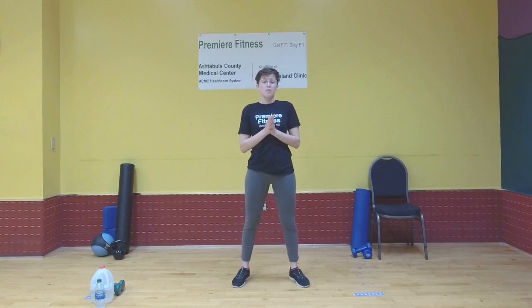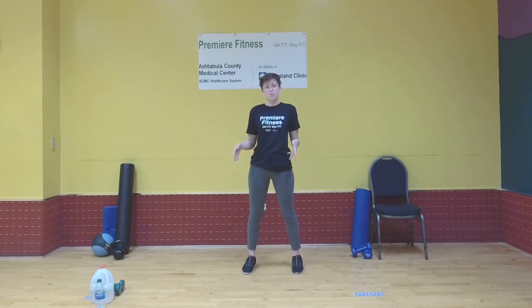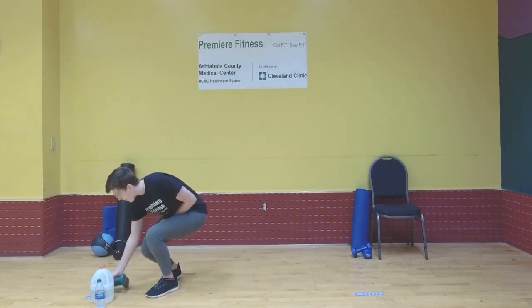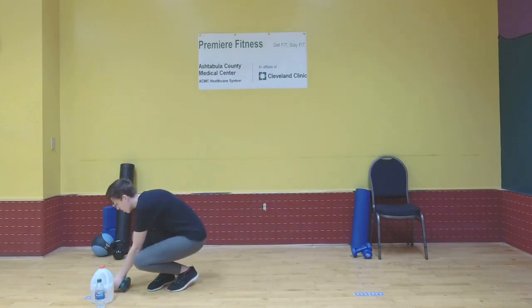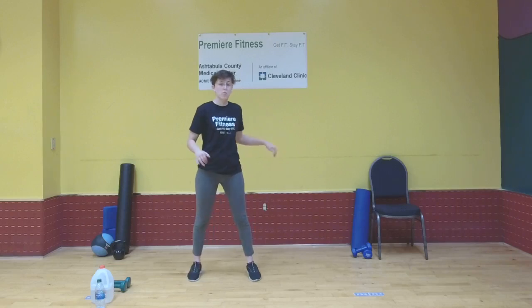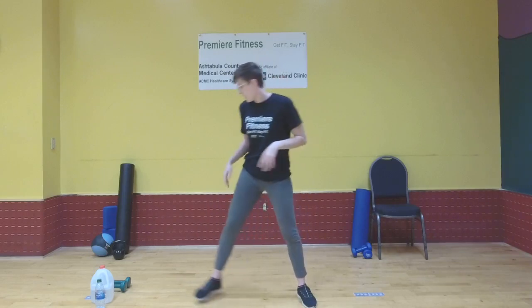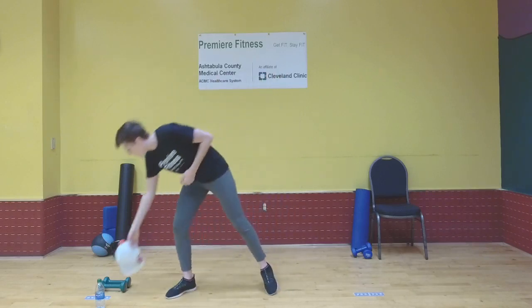Before we get into anything else, we'll want to grab a little bit of equipment. A mat is optional, since we will be on the floor for some of the workout. You'll need some form of weights — I have dumbbells here. You could also use a jug of water, a water bottle, or a thermos. Preferably something you have two of the same weight, since we'll be doing a floor press with both arms at the same time. I also have a jug of water I'll be using for some other exercises.